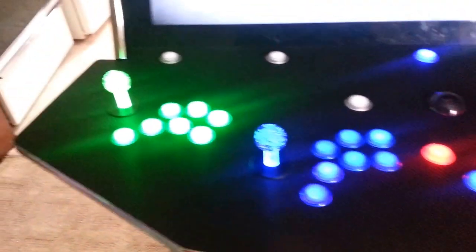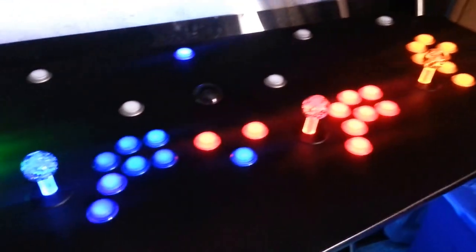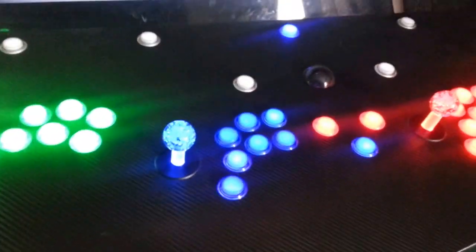This is going to be a quick video of playing 3D PC games on my arcade cabinet using the trackball and player 1 joystick.